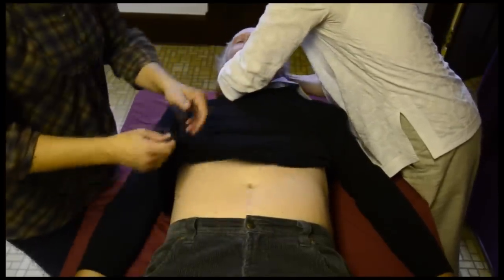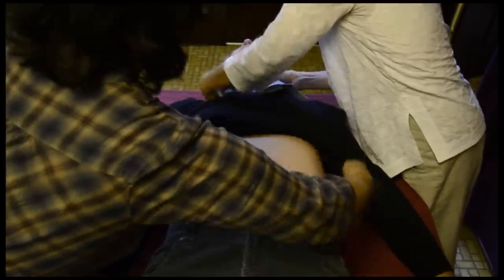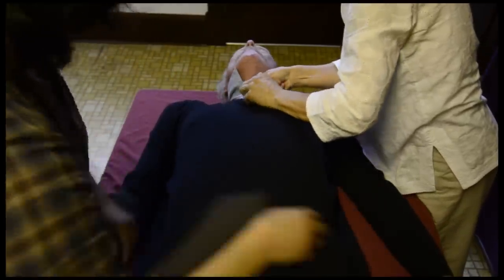And then adjust the shirt so that it looks nice, tucking in the edges under the sides of the body.